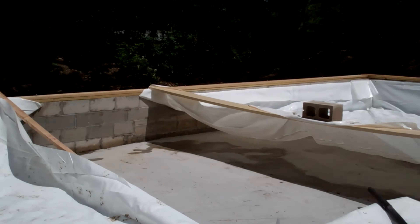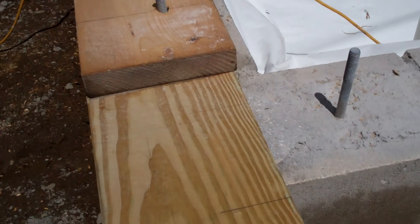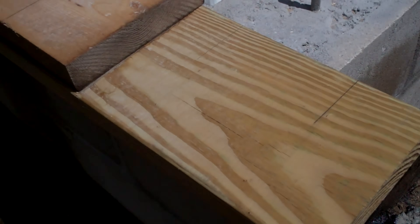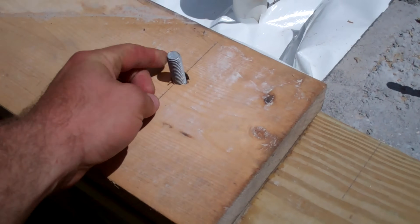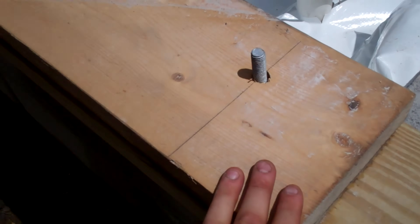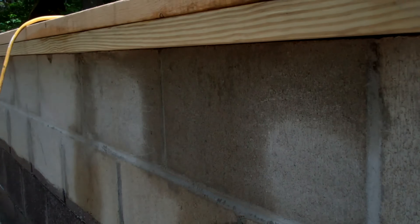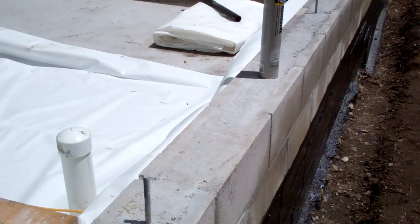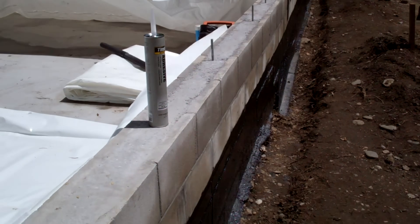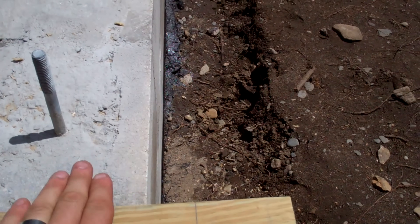Now the sill plates on this project are very important because the foundation wall is wavy and it's out of square. So I'm using the sill plates to create a square, a good rectangle with 90 degree corners. Part of doing that is that you'll notice there's an overhang, and different parts of the foundation have a different amount of overhang, but this was to make it straight. So most of these sill plates are actually two by eights.